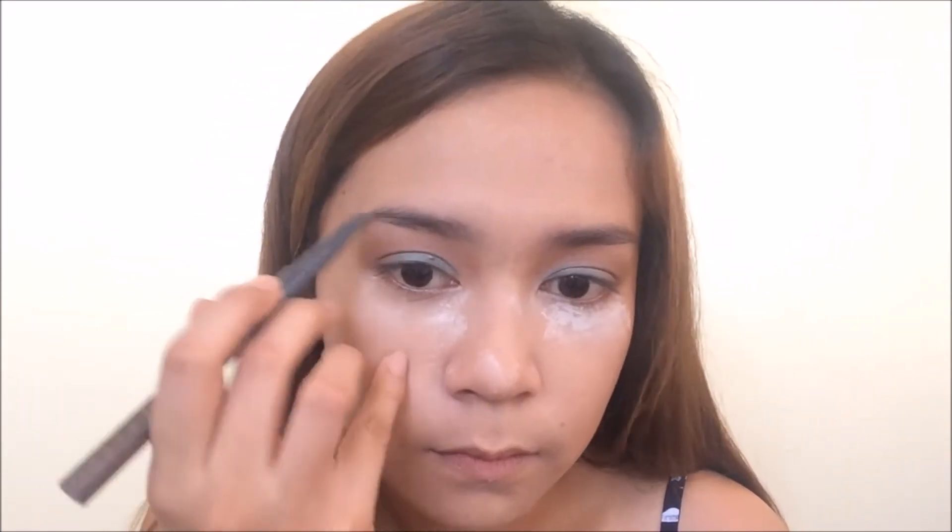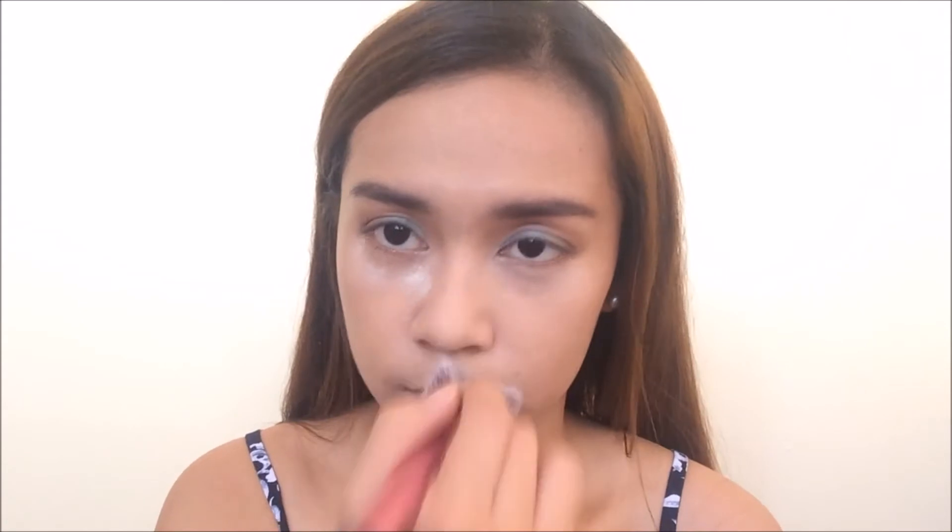I'm going to move on to eyebrows. I'm going to use the Face Shop Designing Eyebrow Pencil — I believe it's in the shade O3. Now I'm done with the eyebrows and I'm going to blend away the bake.